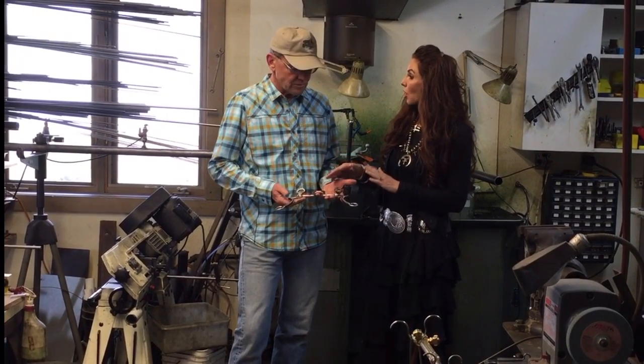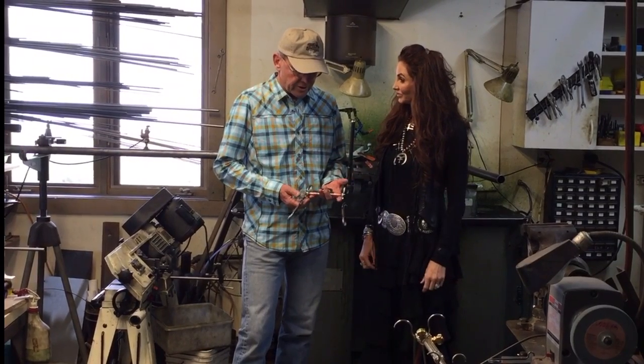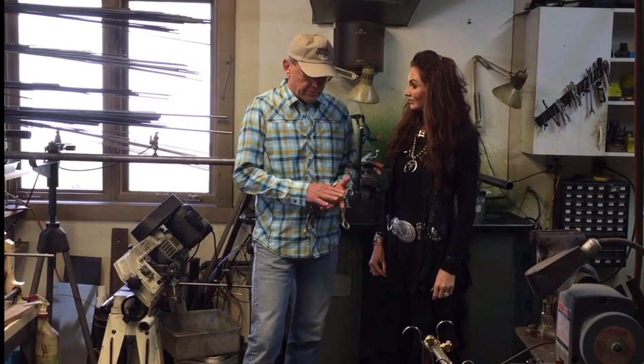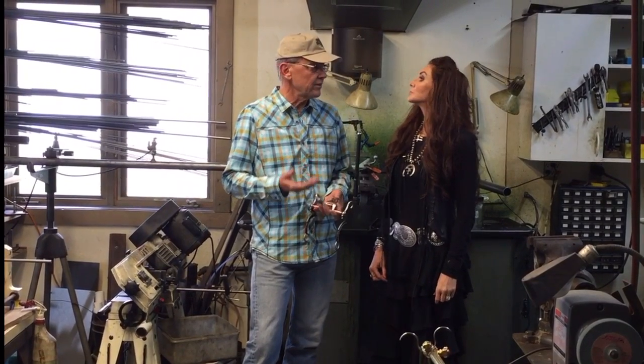And you make these bits — they're all handmade, American made. Yeah, from start to finish we make every part of the bit right here. Early on I was told how important it was that the bit wouldn't pinch. It was real important to be comfortable for the horse, that way the horse's mind is more focused on what you're asking it to do.